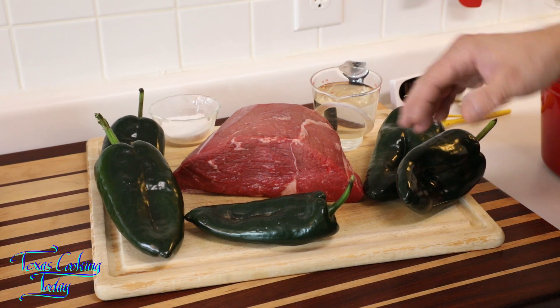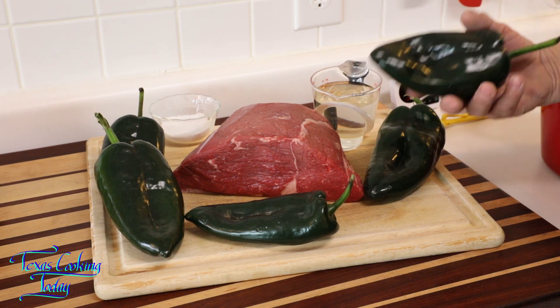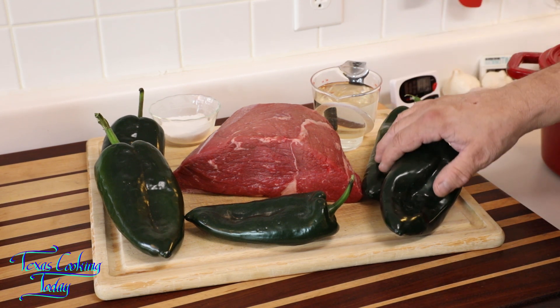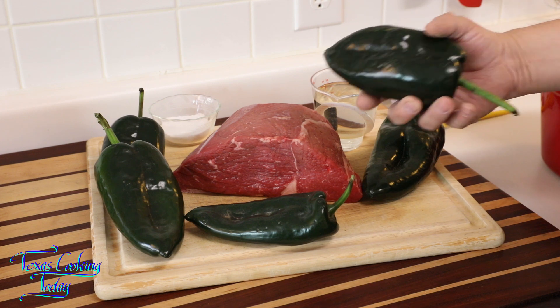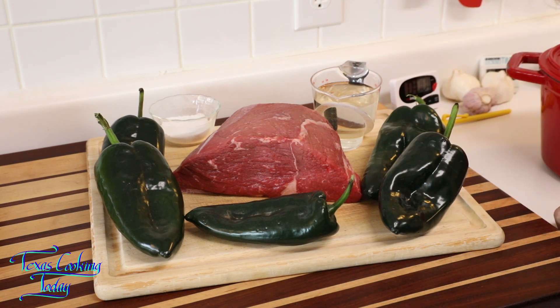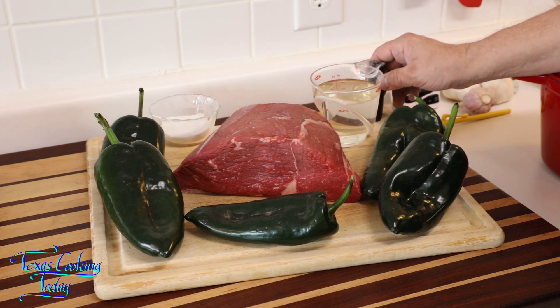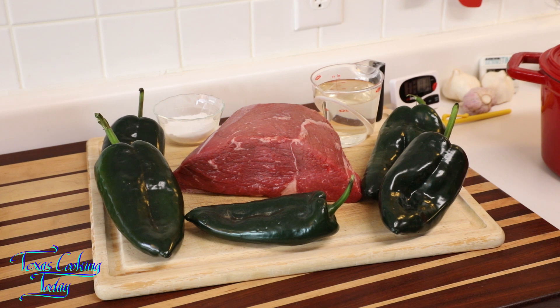The quantity of everything we used today: five large poblanos — you can also use other chilies such as hatch chili, banana chilies, or any kind of a good thick robust green chili. With my beef I did four and a half pounds; it easily could have been more. I used one cup of white wine, added some water, and about a teaspoon of salt just enough to taste.